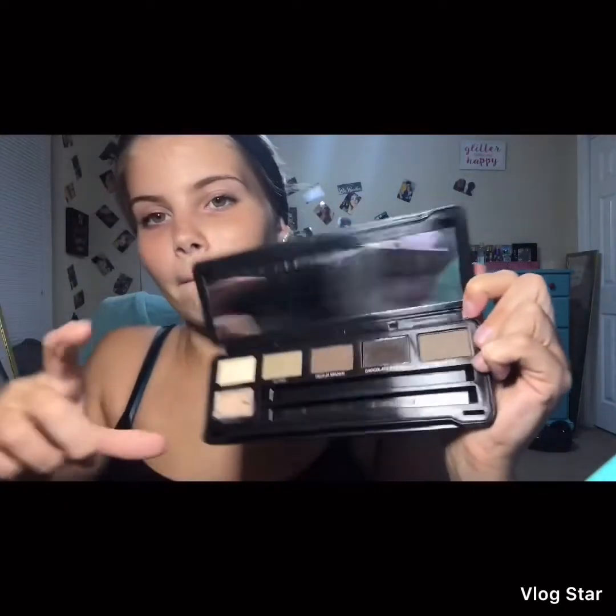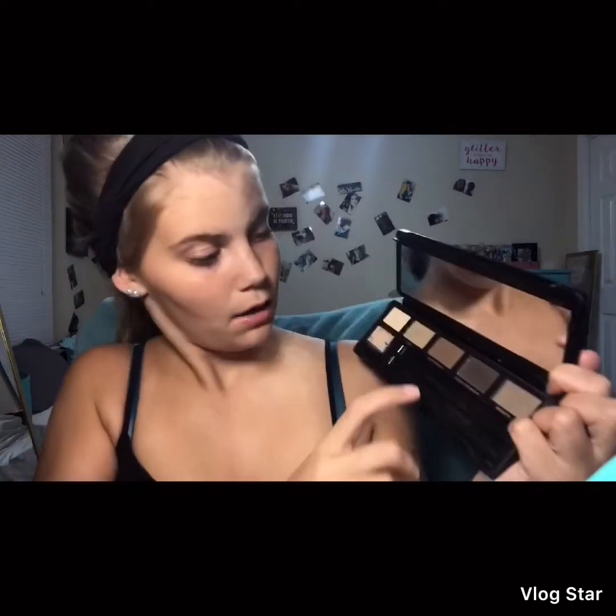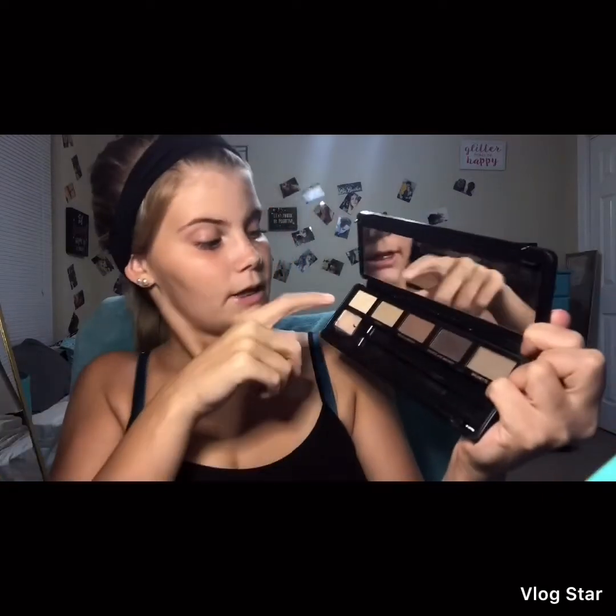I have this Perfusion brow kit from Route 21. I really like it — it comes with two brushes, including an applicator and a spoolie. It's got four different colors. My eyebrows fall between two of them, so I use the darker one and blend it out to make it look lighter. It also has highlight and brow wax.